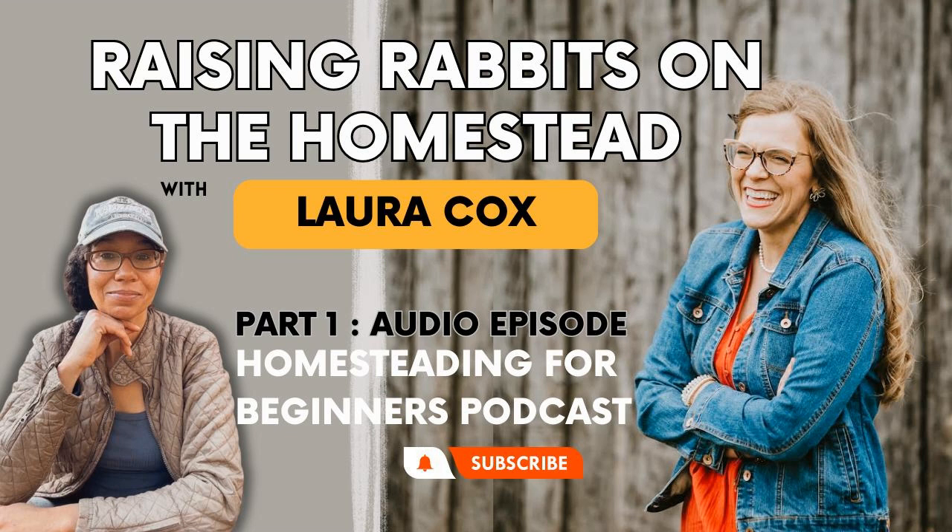This is part of the Small Scale Homestead series. I'll put together some sort of email resource so you can easily find all the Small Scale Homestead episodes. Also, don't forget the June promo for the Workshop for Beginner Homesteaders and Dreamers ends at the end of June. The promo code is in the show notes and you'll get over 20% off. Here's the interview with Laura Cox about raising rabbits on the homestead.